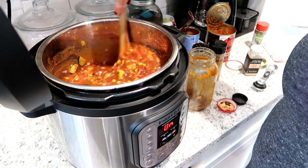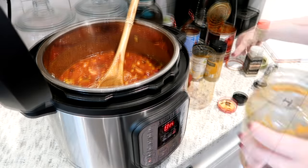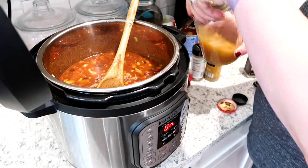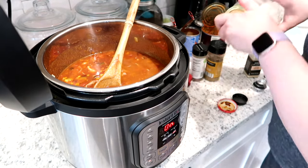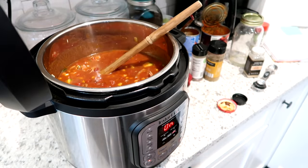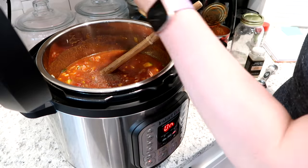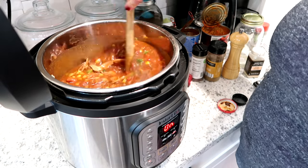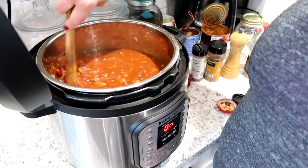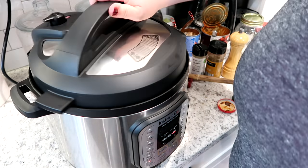This recipe was so, so good — just a great take on a chili that wasn't beef. I haven't made chicken chili in a long, long time, but even without the smoked chicken, if you make this with regular shredded chicken it turns out delicious. Once I got that seasoned, I put the lid on, set it to the chili setting, seasoned with salt and pepper, and let it go with a natural pressure release.